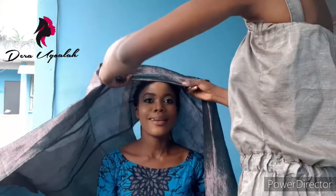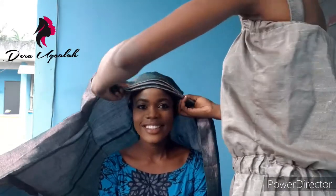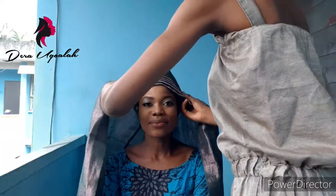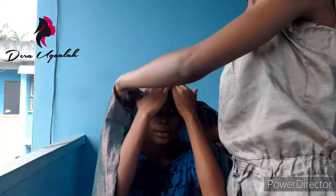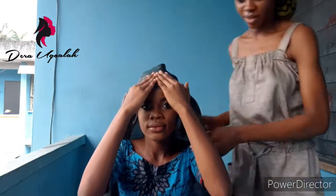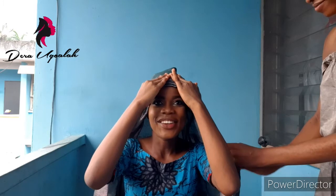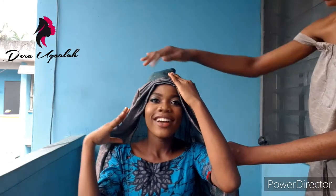Hello people, this is Dera Ogwala, welcome to my YouTube channel. In today's video we're going to learn how to tie the half fan galley. As you can see I'm doing the base pleats — that's the base pleats. If you didn't get it, please just go back and rewind the video so you can see how to do the base pleats.